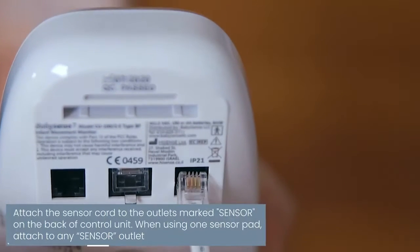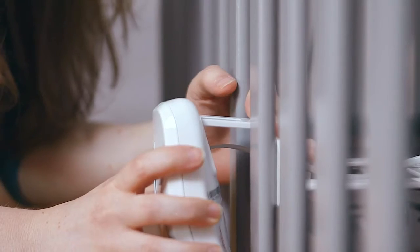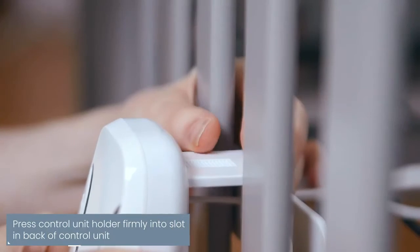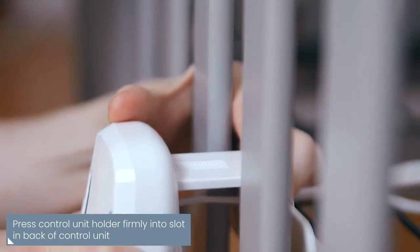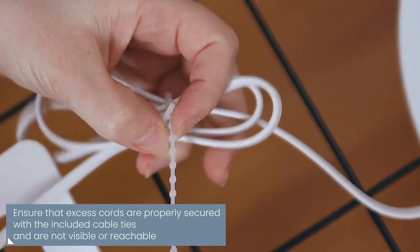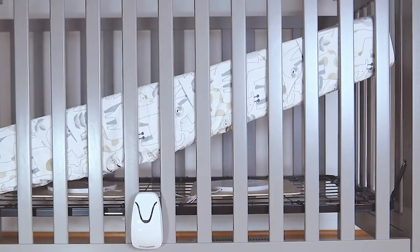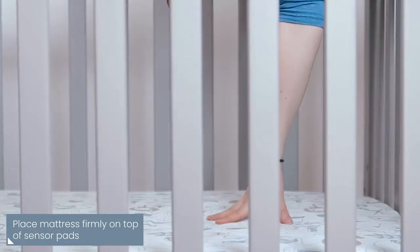Attach the sensor cord to the outlet marked 'sensor' on the back of the control unit. Press the control unit holder or hanging hook firmly into a slot in the back of the control unit. Ensure that excess cords are properly secured with the included cable ties so your baby can't reach them. Place the mattress firmly on top of the sensor pads, ensuring good contact between the sensors and the mattress.